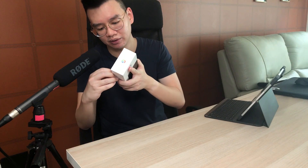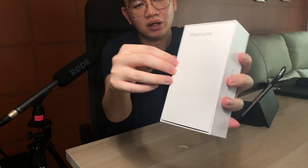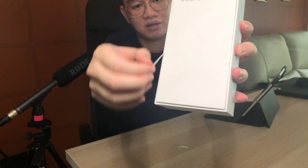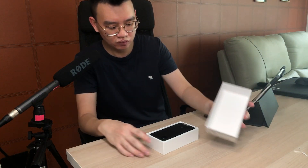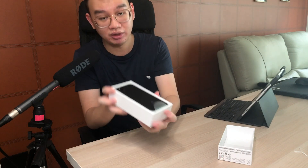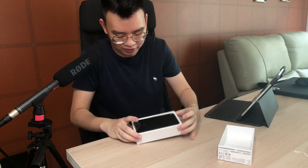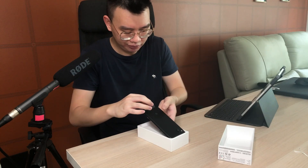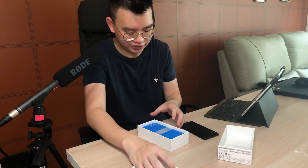So let's do this peel. And here we have the phone — I'm so afraid to touch it. Before we look at the actual phone, let's see what accessories they have on the inside.